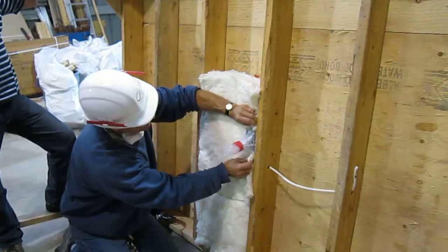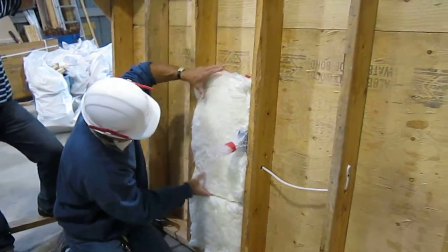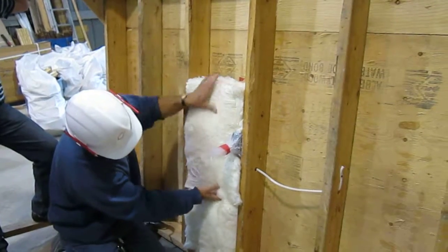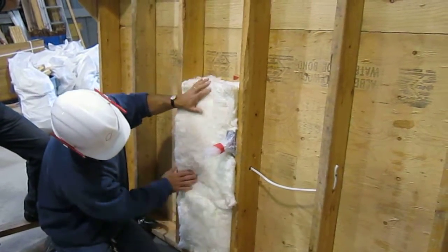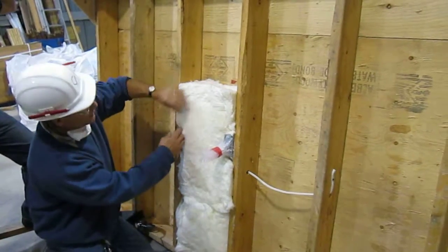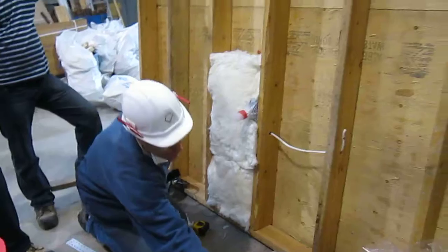I'm going to make sure I'm all the way to the back, nice and tight here. I don't have a gap like that — it's a seamless thing. And then I'm going to do the same thing on this side.